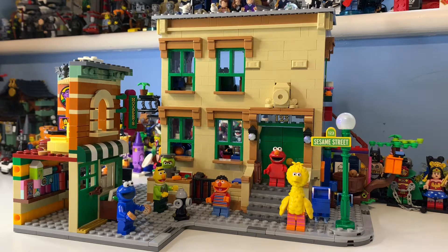Hi there, my name is Samuel and today we shall be taking a look at the LEGO Ideas 21324 Sesame Street, which did just release at the beginning of this month — we are currently in November now.